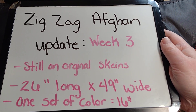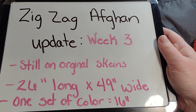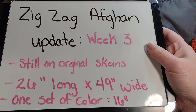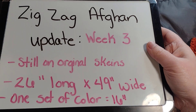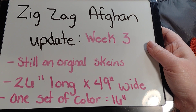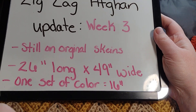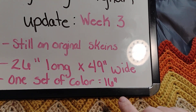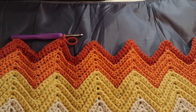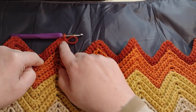Welcome back to Cam Designs. Today I'm giving you a quick update on where I am with the zigzag afghan — this is the week three video. I'm still on all the original skeins. Right now it's only 26 inches long and 49 inches wide. One set of colors — and I think there are seven colors — is 16 inches. I'm not done with the second set of colors yet.